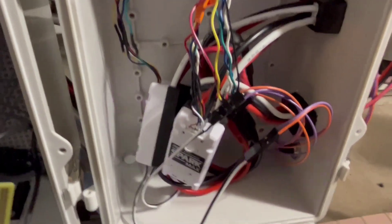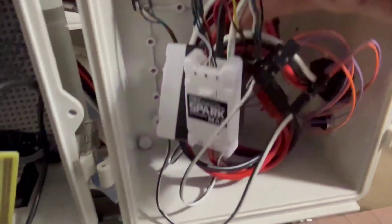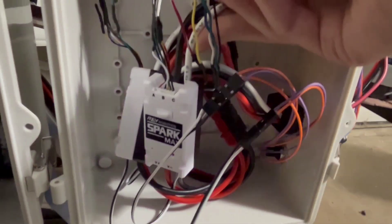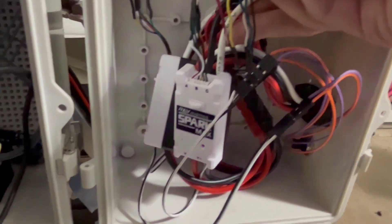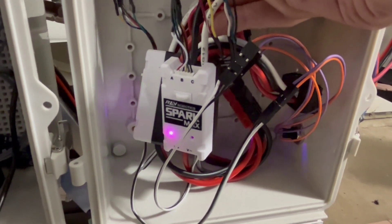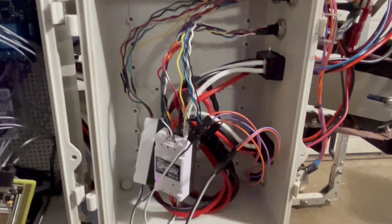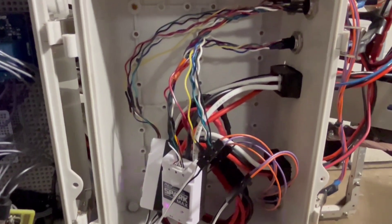And down here we have a PWM output board that we use for controlling the motors. Over here we have the actual motor controllers that we use to run our motors. These are given input from our PWM board and they will take it and convert it to the sufficient power to actually run the motors.